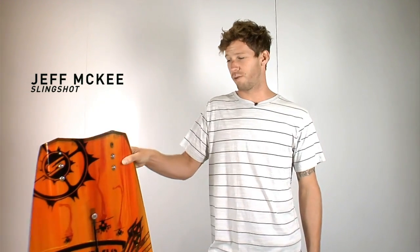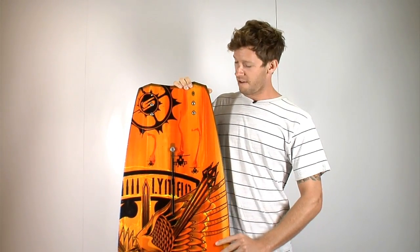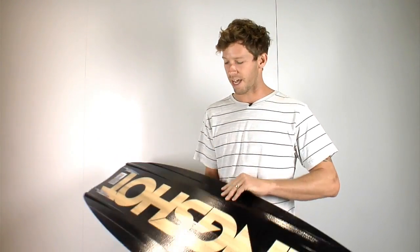Hey, what's up everybody? I'm Jeff McKee here at Expo on behalf of Slingshot Sports. We've got the new 2013 Lyman here. Freshening it up this year, we've got a new bottom shape — we went ahead and kind of mellowed things out a bit.